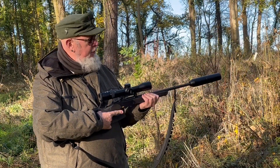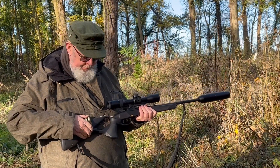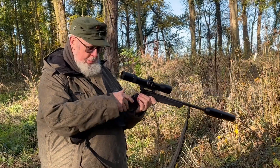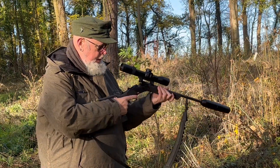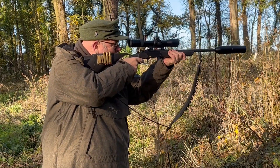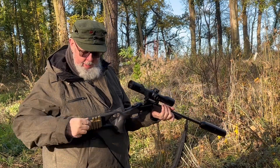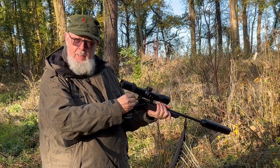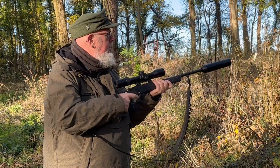Let me fire a couple of rounds to show the process. I've got rounds in the sleeve. Break the rifle, one round in, shut it up, aim, press the decocker. Fire. Open up, get the case out, next round in. Fire again. That's pretty much all you do.